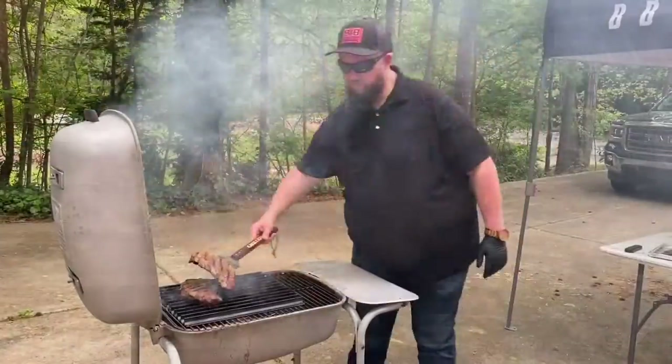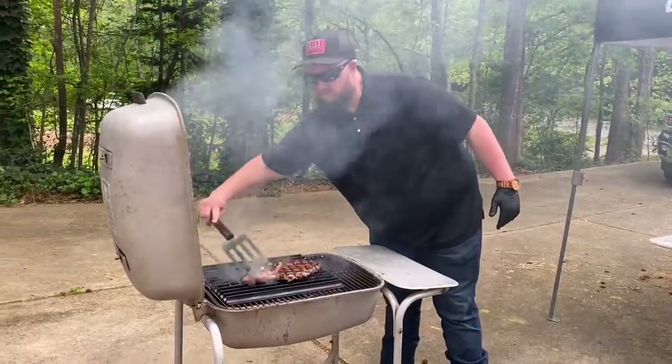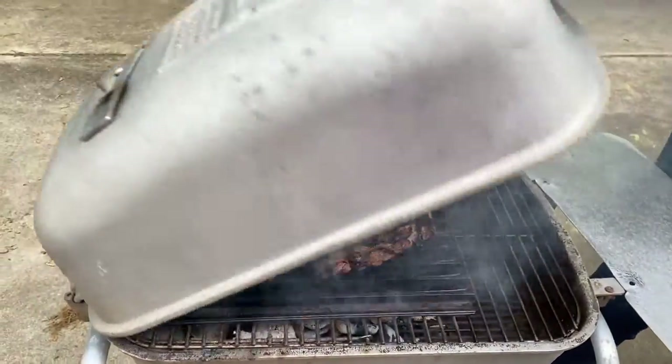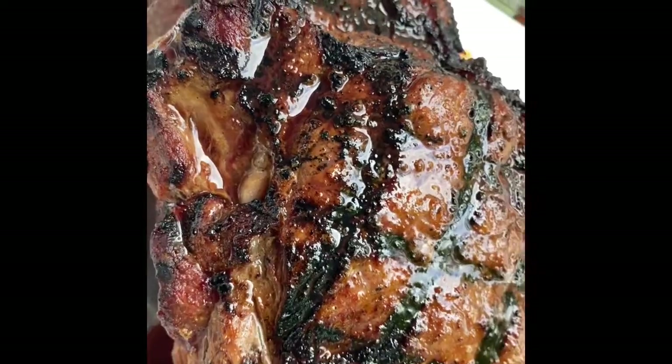And we'll flip them here. Take note of that stylish hat — you can get one of those too. Look at those grill marks! We're pulling them off and letting them rest, and they are delicious.